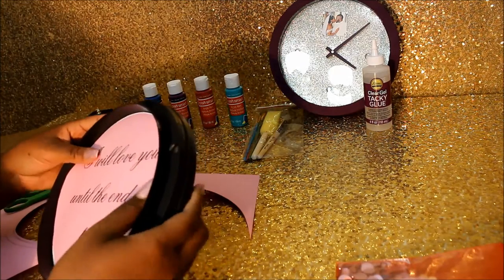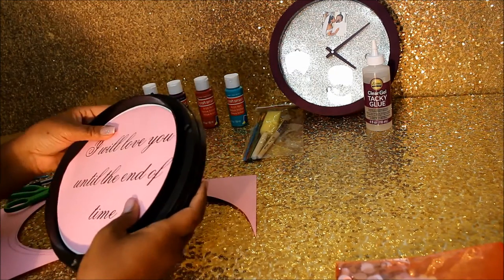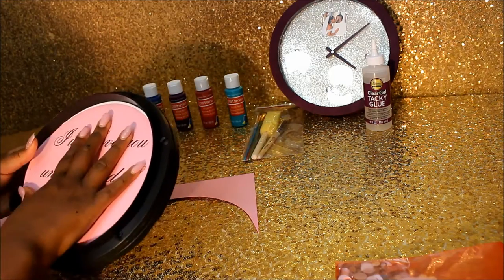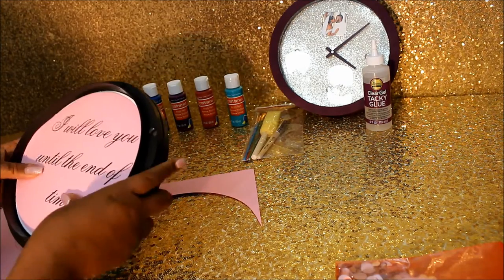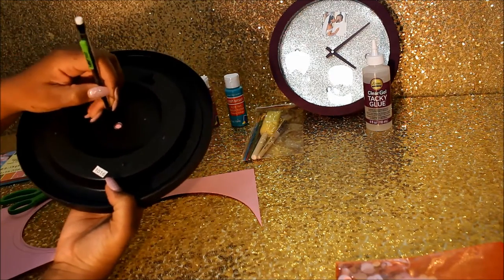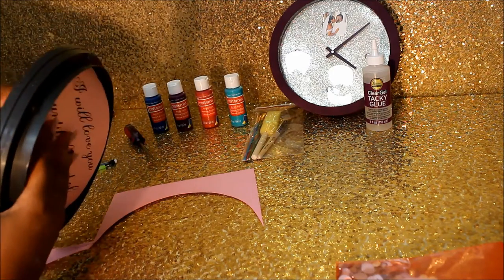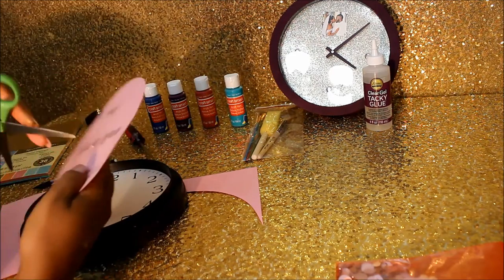As you can see, I cut mine a little bit too small, but it's fine because I'm going to cover those white spaces up with embellishments anyway. Just position it however you want, because this next step you will need to make sure it's exactly in the place you want it to be. You're going to take a pencil and on the back, indicate where you want to put the hole for your minute hand and your hour hand to go. I'm taking a scissor to puncture the hole — it doesn't have to be perfect because that's going to be covered up.